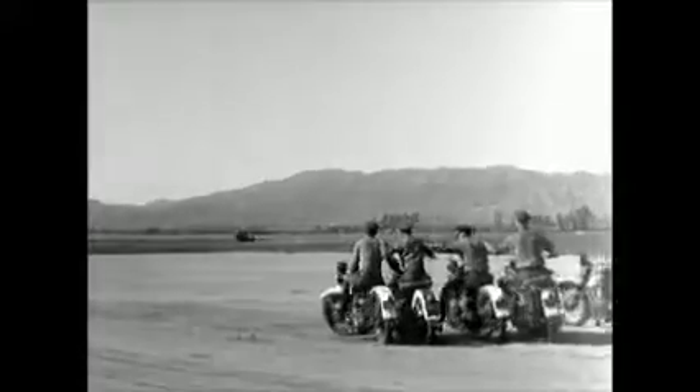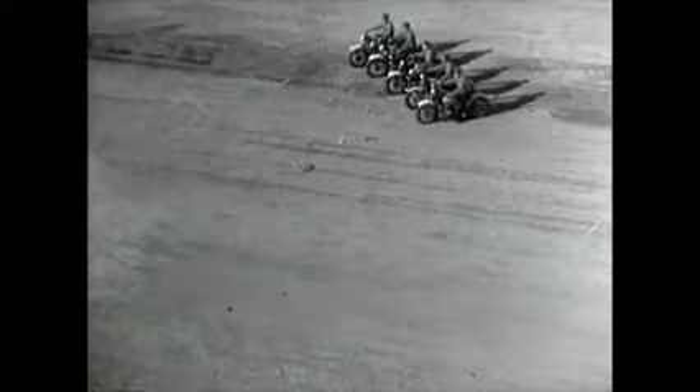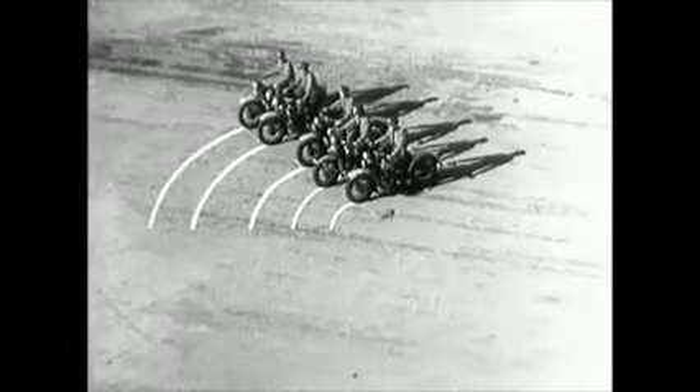When the troop goes around the corner, the riders on the outside of the turn have to adjust their speed to keep even with the riders on the inside. The man on the outside has to ride a lot farther and a lot faster in order to keep up with the parade.